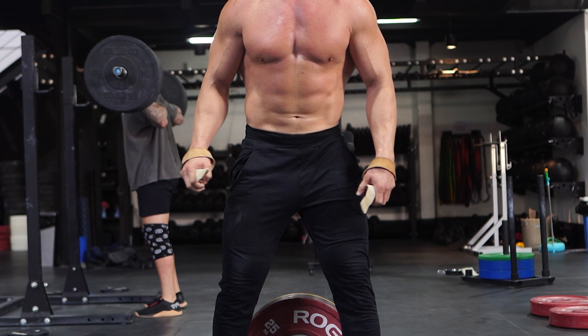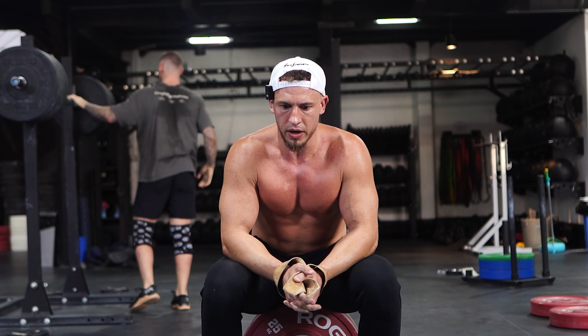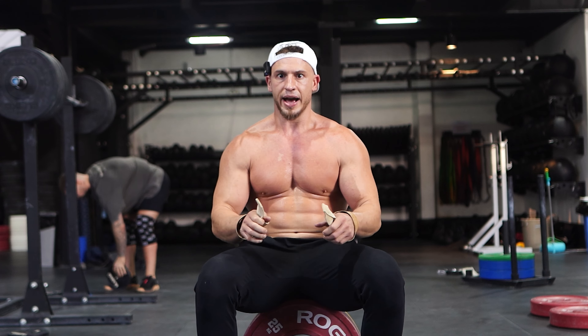Next week might be a deload week, I'm not really sure. I don't even know how I feel about deload weeks. I feel like if you lose motivation and you get tired and your workouts are suffering, deload weeks are good. But I think a lot of people don't need to worry about overtraining — most people need to worry about under-training. Let's face it, most people don't work out that hard.